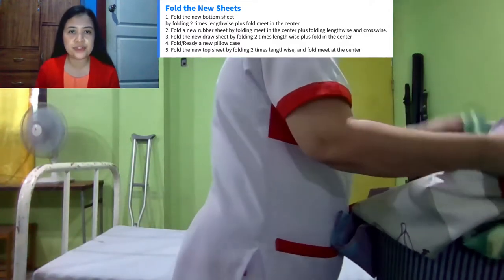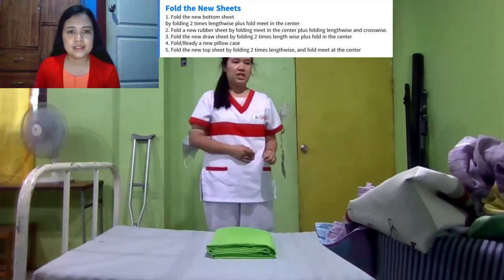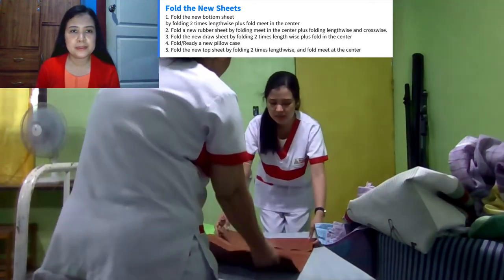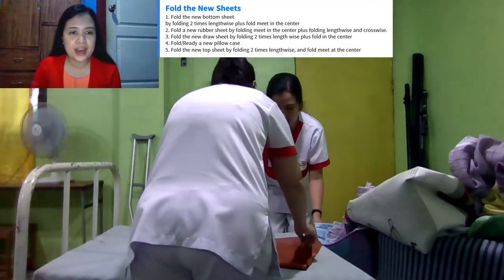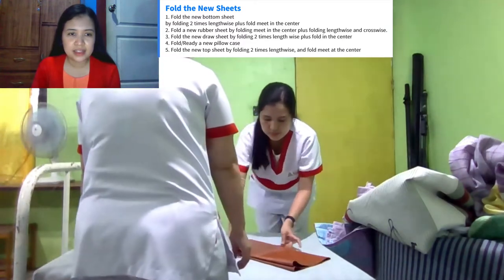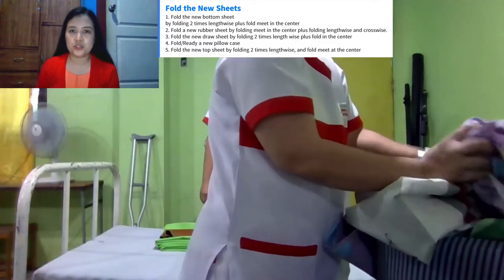The next fold is the rubber sheet. We have to fold the rubber sheet, meet at the center. And then you have to fold it again, lengthwise and crosswise.